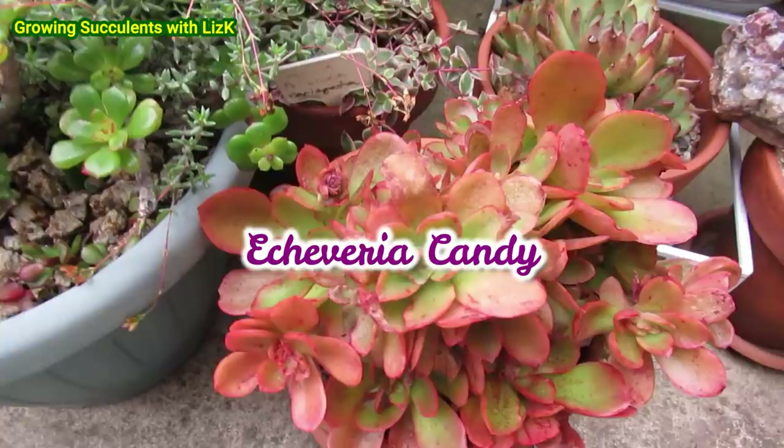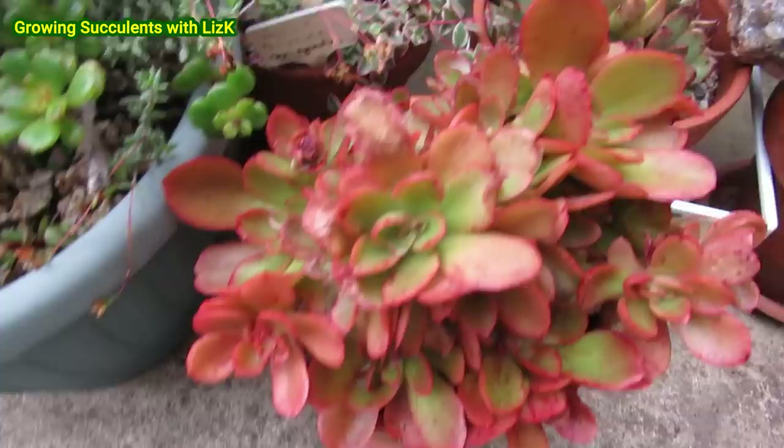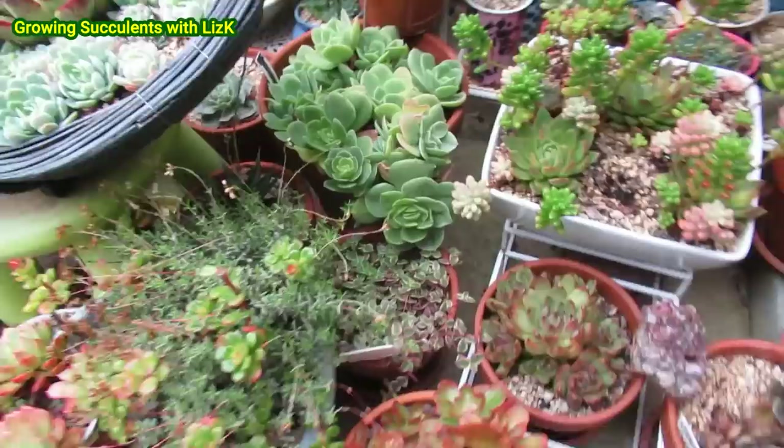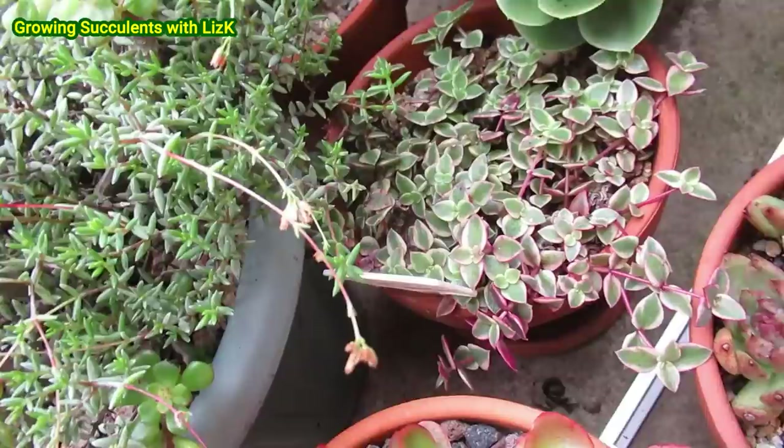My candy got hit by the frost on the little bits on the tips. I'm going to keep my candy out here where it's sort of — oh look — where the Calico Kitten is. So this is part of a little bit of Calico Kitten, or Crassula pellucida variegata.